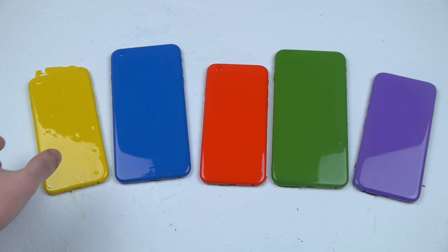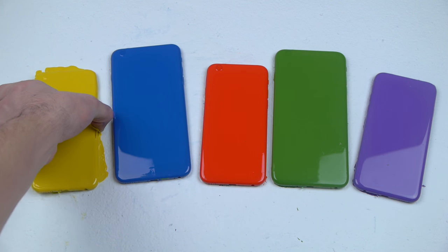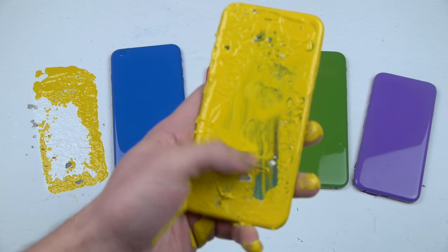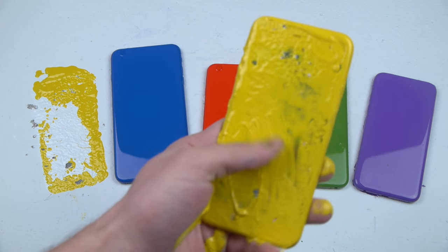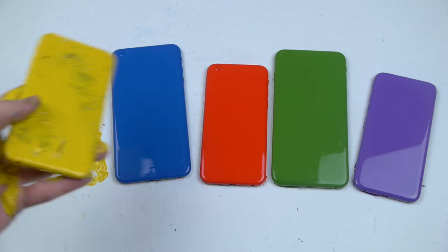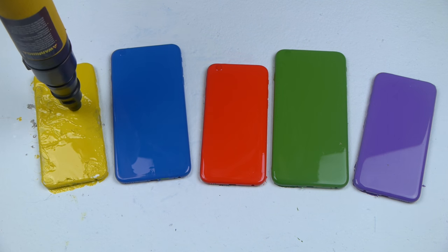I want to show you guys — here's the first one, the yellow. They're very sticky but let's go ahead and take a look. You can see it's still working, it's still turned on. It's hard to see but yeah, I'm not going to scrape it too much, but it's a working phone so I'm going to place it back.